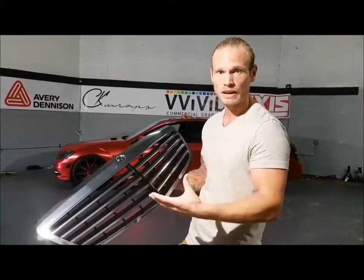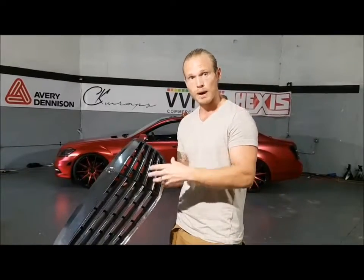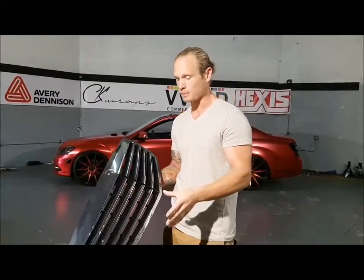We're using Avery Gloss Black for this. It's a super easy film to conform around something like this, so it's going to make life a lot easier when we're wrapping. So again, it's Avery Gloss Black.